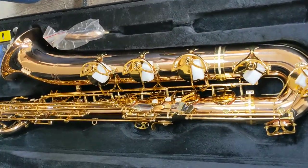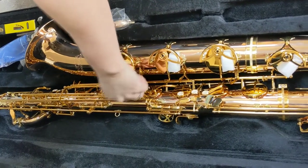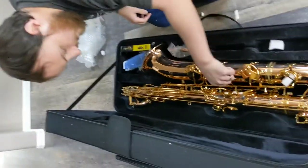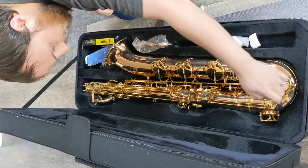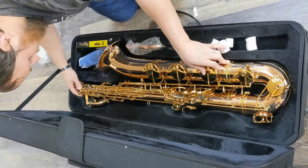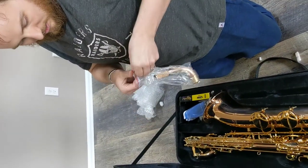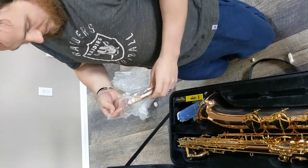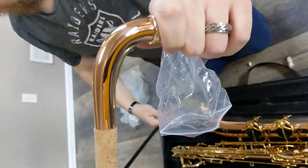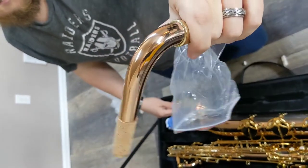Wow, that looks good. Definitely did a great job of protecting the keys and the sax itself. I don't think it was able to move at all. Let's see the copper finish — it's actually supposed to be bronze. It looks beautiful.